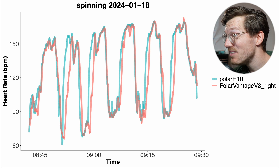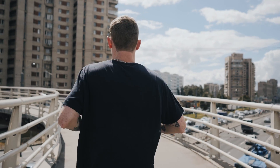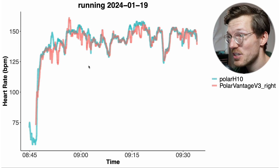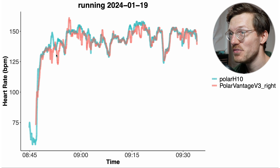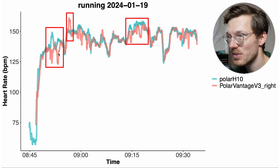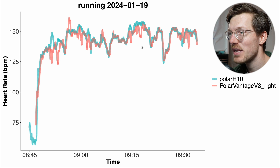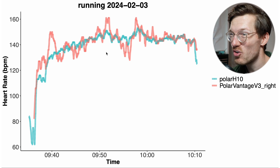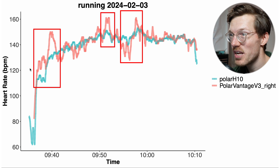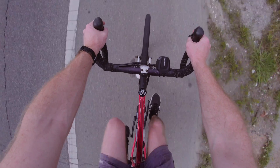Spinning is a relatively easy exercise, so let's move on to a slightly more difficult exercise — running outside. There's a bit more bumpiness when running, and here you can see the first example run. The Vantage V3 in red followed along pretty okay with the Polar H10, with some deviations here and there but nothing too bad. The second example run wasn't that bad either, though a bit worse with some deviation at the beginning and noise in the signal. This matches what Polar told me — that they cannot find a strong heart rate signal in my recordings.